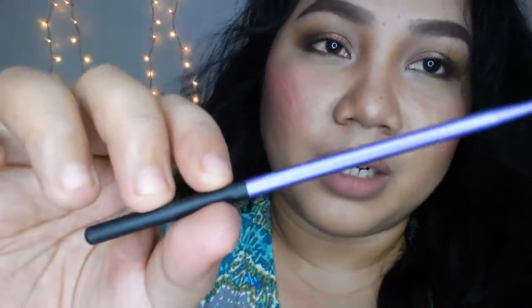Hi guys! Welcome again to a new video. So for this video, we are going to talk about this thing right here. This is the Real Techniques silicone liner brush.